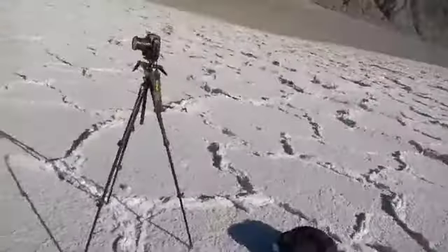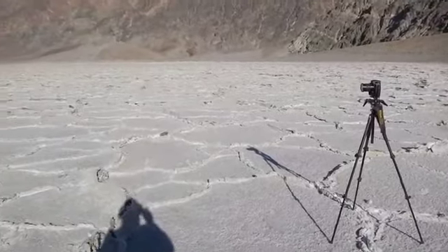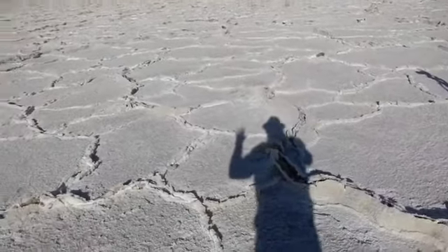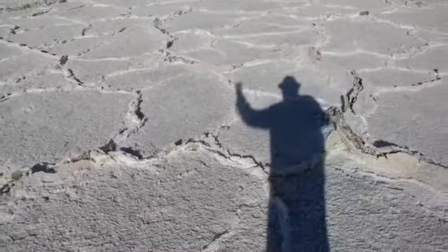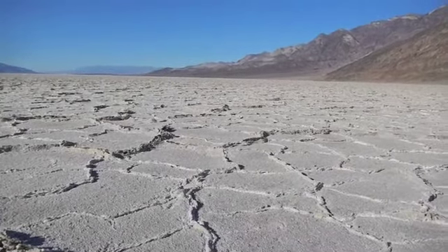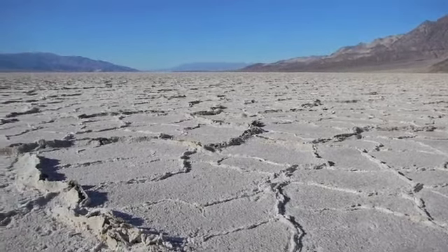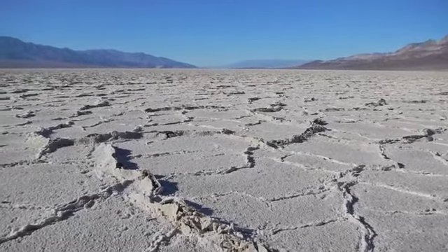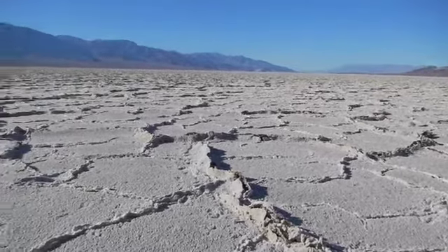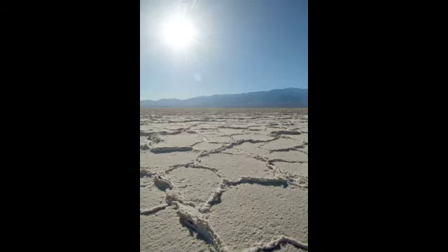I have my tripod set up, I've got my camera bag, and it's just some really cool texture out here. It almost looks like we're looking at another planet — and it's kind of like another planet out here in Death Valley. Just about as far as you can see, for miles and miles, are what they call these polygons.